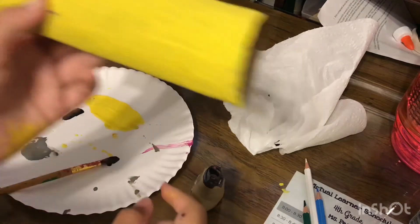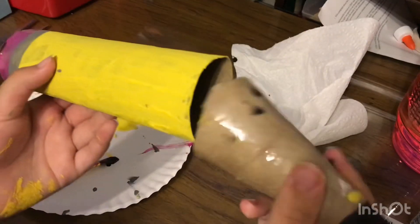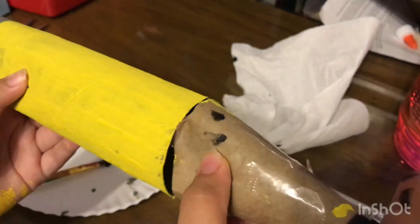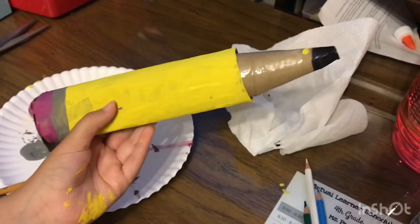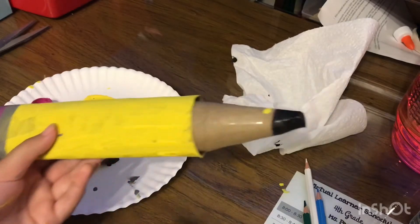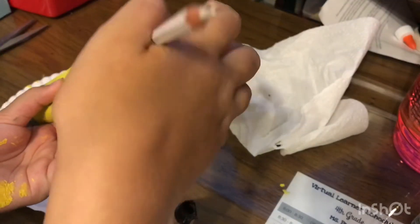I just painted the cone, and now you're gonna stick the cone inside the other piece — and there's your pencil! But first, add some pencils, colored pencils, or markers — whatever you're putting inside there.